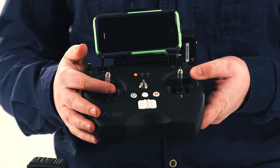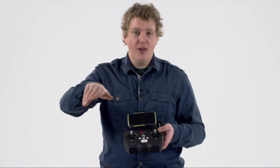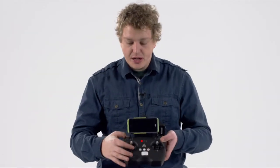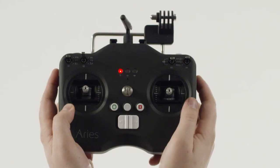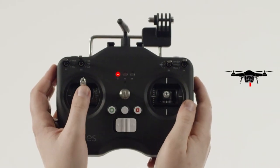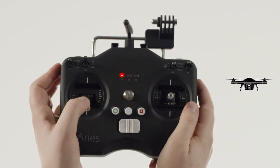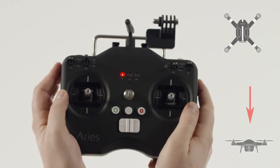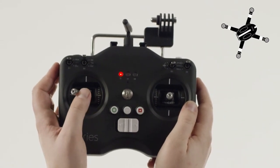The left control stick controls throttle — so altitude — and yaw, which means the direction the drone faces. If you leave it right in the middle, your drone while in flight should hover. Move it up and it will increase altitude, away from the ground. Lower it down and it will go closer to the ground. Move it to the right and it will rotate the drone clockwise; to the left, counterclockwise.